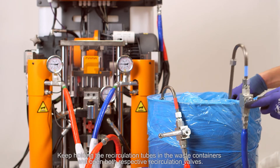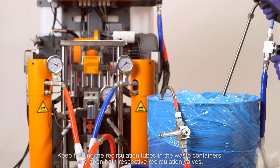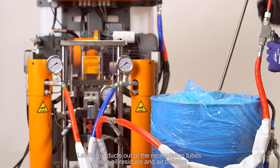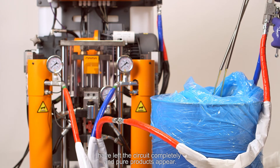Keep holding the recirculation tubes in the waste containers and open both respective recirculation valves. Let the products flow out of the recirculation tubes until oil residues and air bubbles have left the circuit completely and pure products appear.